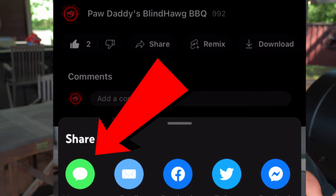A really great way to save this video is to click on that share icon, then click on the text icon, and you can text this to yourself or add all your friends and text away. Now you've only got one thing left to do, and that's hit that like button on your way out, consider subscribing, and I hope to see you next time at Paw Daddy's Blind Hog Barbecue.